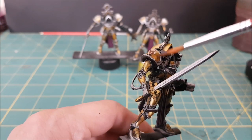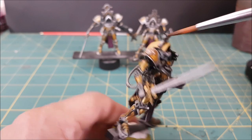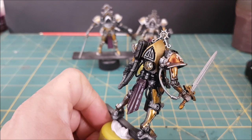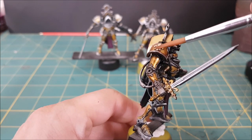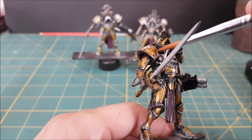The next step is to mix up some Snakebite Leather contrast paint with an equal amount of medium. Snakebite Leather is a reddish brown color so that should deepen this yellow to a warm gold and add some shadow around the edges of the trim. The gloss varnish is going to make it so this contrast paint doesn't stain the yellow too much — the color should shift a bit towards orange, but most of the paint is going to run off to the edges.